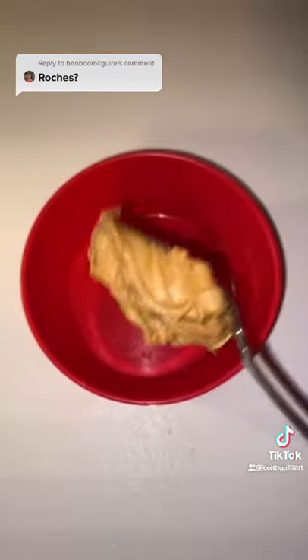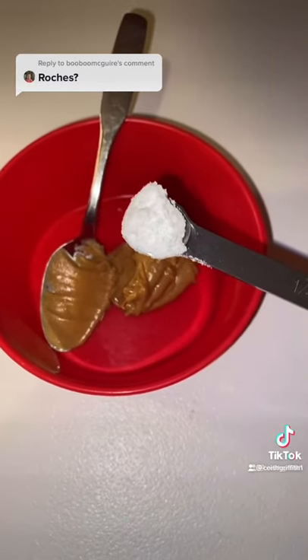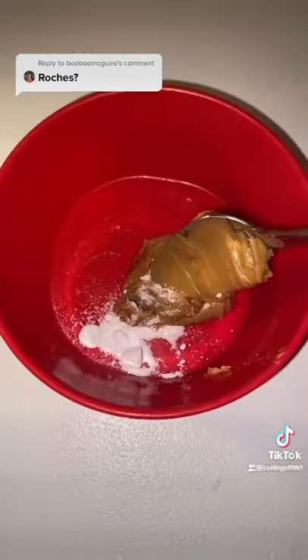Take one tablespoon of the peanut butter and put it in a bowl. Then add one-fourth teaspoon of the boric acid to the peanut butter. Then mix them together.